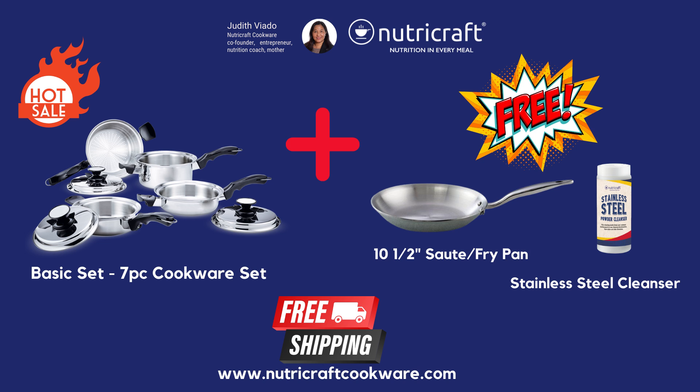Not only that, but it also includes a complimentary stainless steel cleanser. Last but not least, it's free shipping on all orders worldwide.